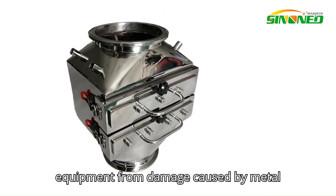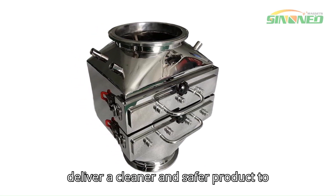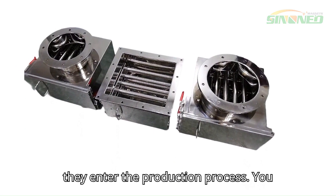Secondly, enhanced product quality. A drawer magnetic separator protects downstream equipment from damage caused by metal fragments. By ensuring product purity, you can meet quality standards and deliver a cleaner and safer product to your customers.